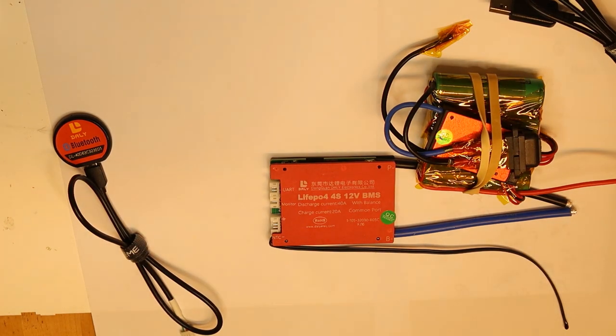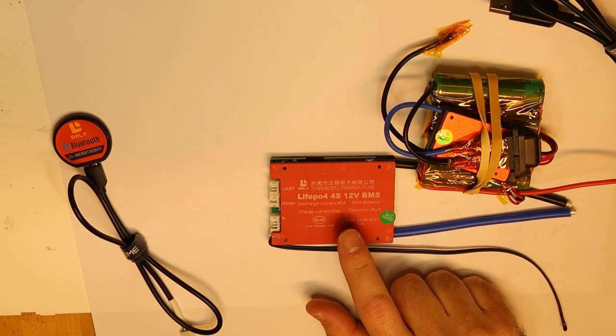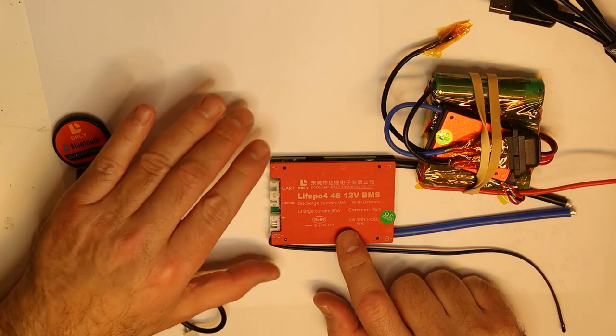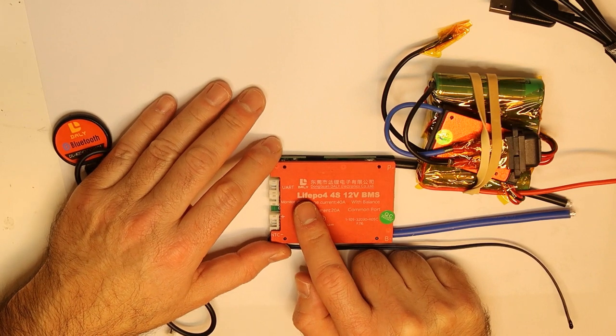Hi again. I would like to talk about the Dali BMS again. This is the improved version that has the ability to connect via UART if you want to change the configuration.